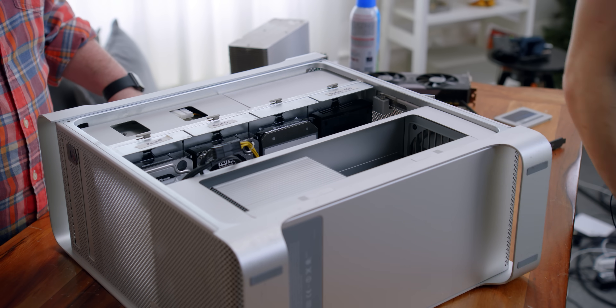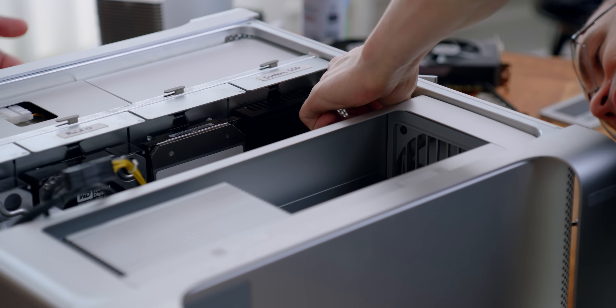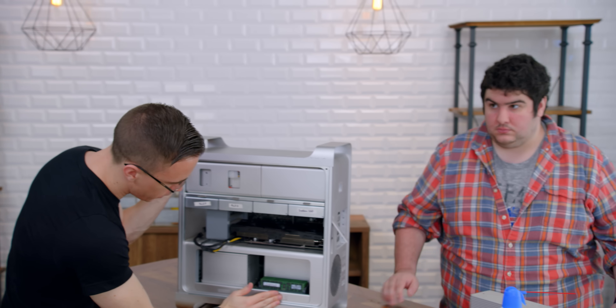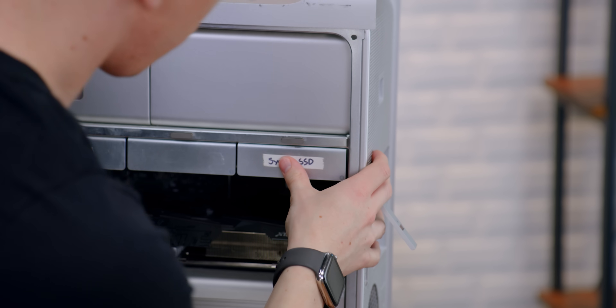You're covered in dust right now. Why did you not clean your dirty computer? I thought that's what you were doing. No, I'm upgrading it with 12 cores and stuff — I'm not cleaning. So with that, we have our 12 core CPU, 64 gigs of RAM, and our RX 580. Next, let's upgrade your SSD. You've got a one terabyte SSD.